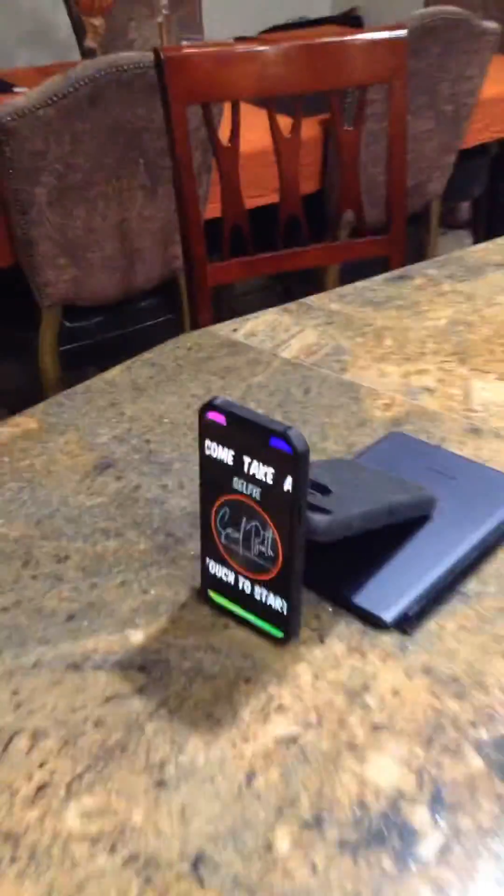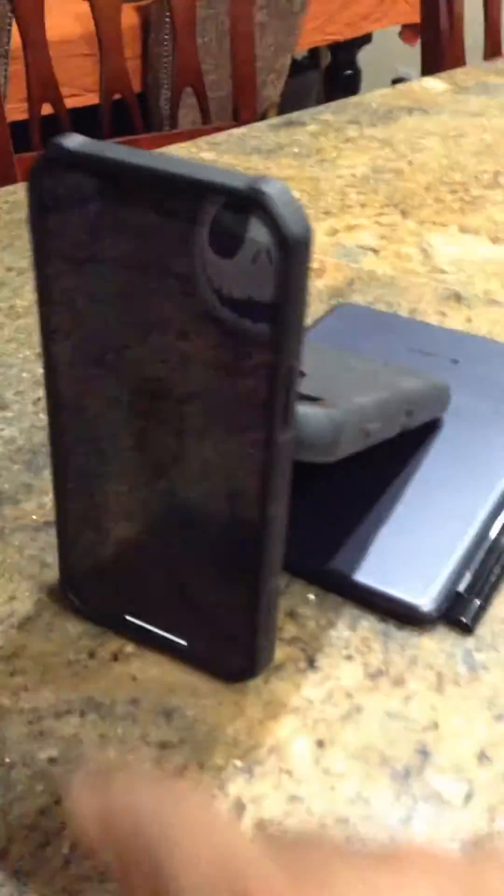What's up, everybody? This is DJ1 bringing you another helpful tip. This is my DMPDS40 printer running on a MacBook — it's an older MacBook running Printopia, a one-time fee app that allows TouchPix to print via AirPrint.